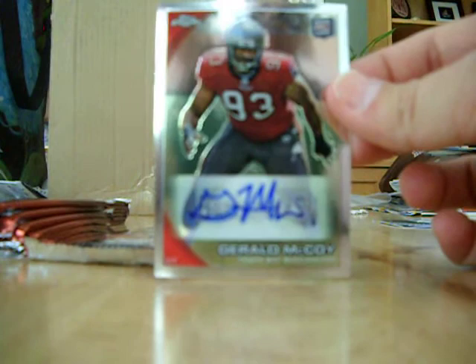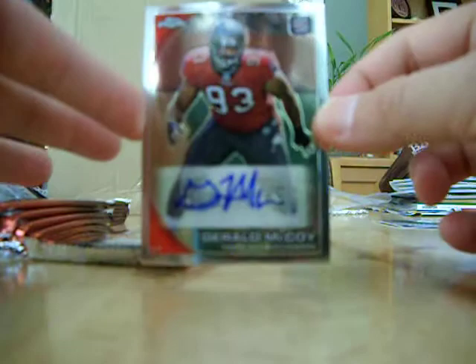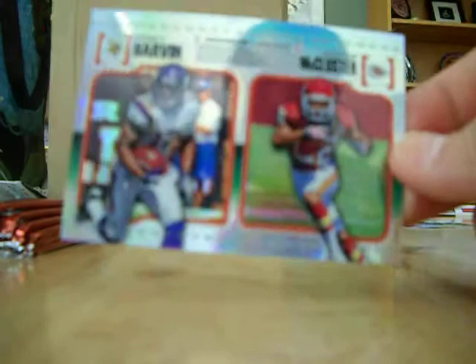Okay, here's my autograph — Gerald McCoy. Kind of a buzz kill. A defensive tackle is not exactly the autograph you want to pull, but he's still got a beautiful, clean autograph on that card — mint, sharp corners, not a refractor or anything, but a nice card. Maybe they'll get me a second autograph somewhere. I had set myself up with low expectations for the autograph, just hoping for a nice refractor.